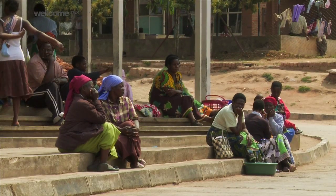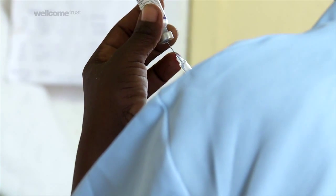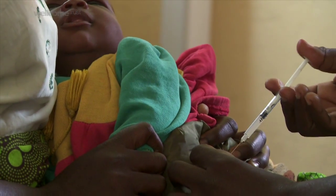Tens of millions of people are infected with HIV, and they're on drugs, and we need to know whether they are resistant to the drug or not.